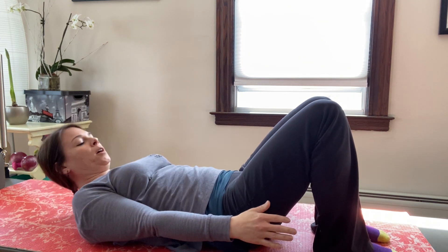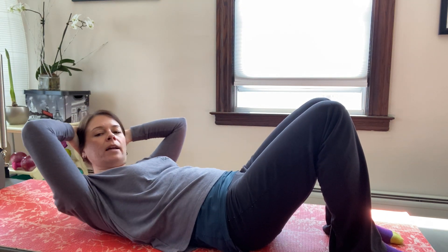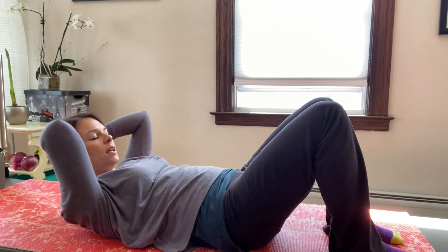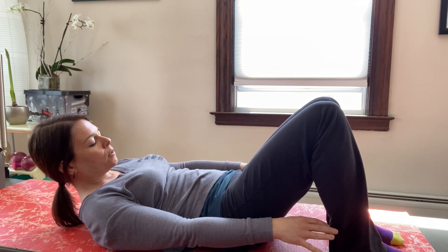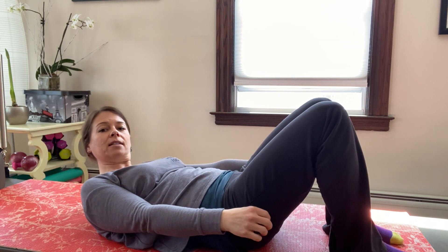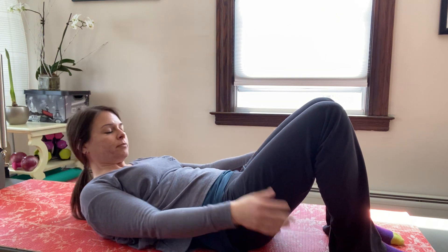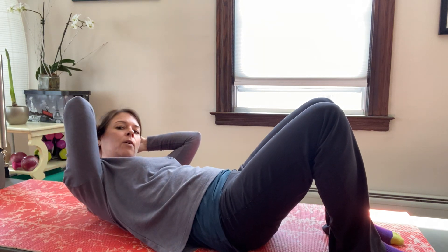Inhale, curl up; inhale, side bend, reach towards one ankle without pulling your feet in — you're trying to reach over, keeping the tailbone down. Once you understand the movement, if you want your hands behind your head you can do that. Sometimes don't stay too tight — inhale, release the belly; exhale to contract and reach. You can't contract more if you're already squeezing. Two more, inhale and exhale; one more — good, back to the center and come back down.